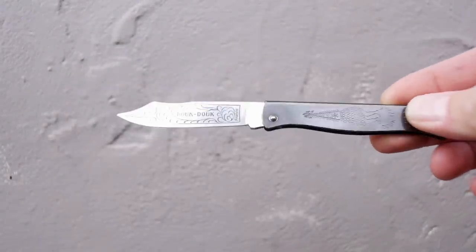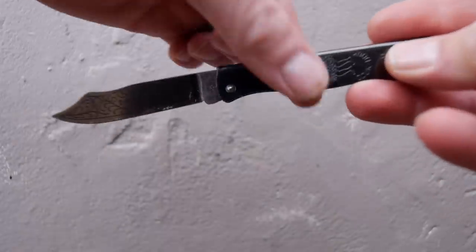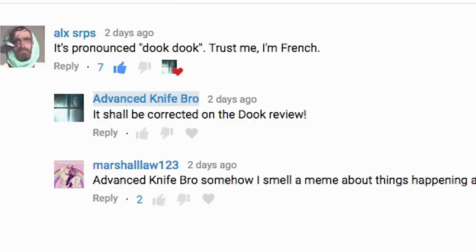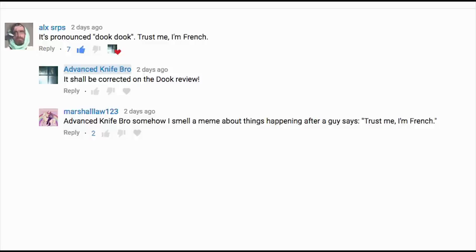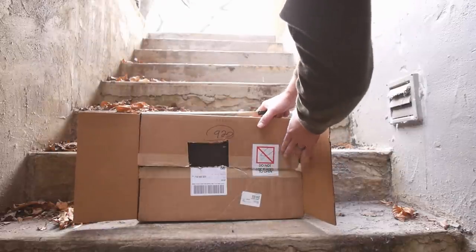On my open nail review I called this knife the douk douk, and the duck duck and several other things, but viewer Elixirpus said it's duk duk — trust me, I'm French. So that's what it shall be known as, even though I have a very hard time trusting the French.